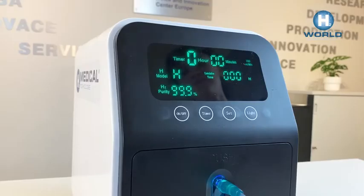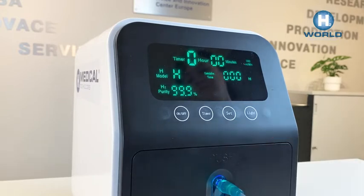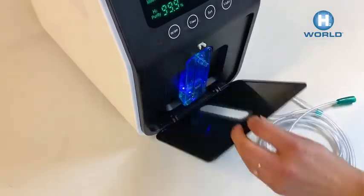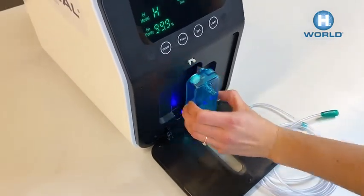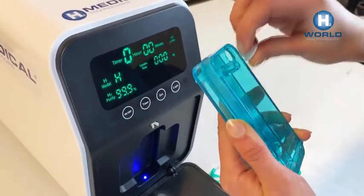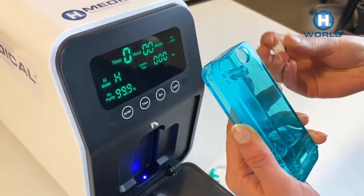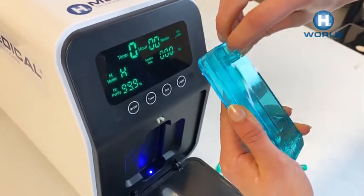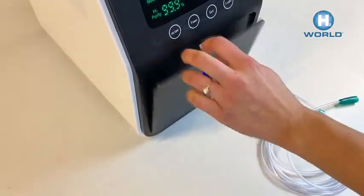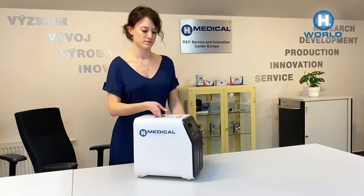Do not use the set button — it is only activated by the manufacturer on higher models. When the water level reaches just below the max line, push on the top of the panel cover, remove the indicator, remove the white plastic cap, and pour out the water. Replace the cap, put the indicator back in the device, and snap the cover back into the vertical position. We wish you a pleasant use of your brand new H2 generator.